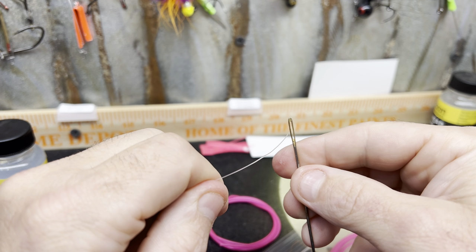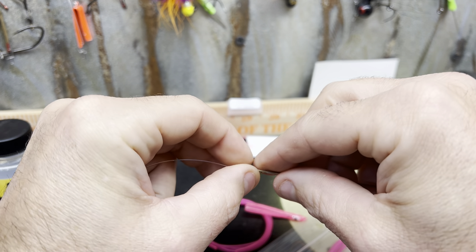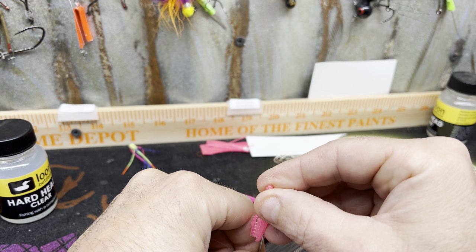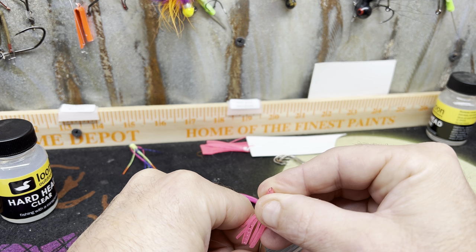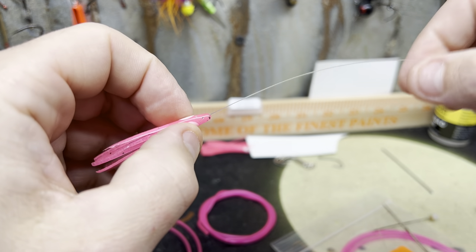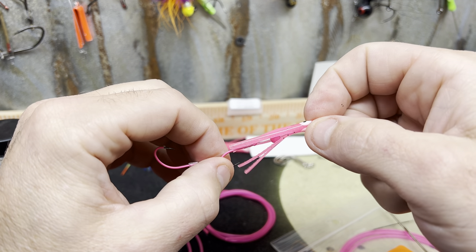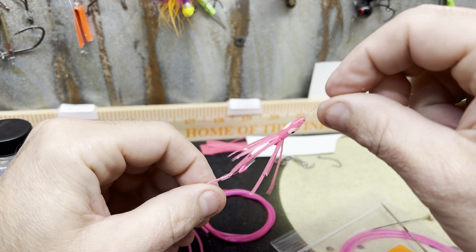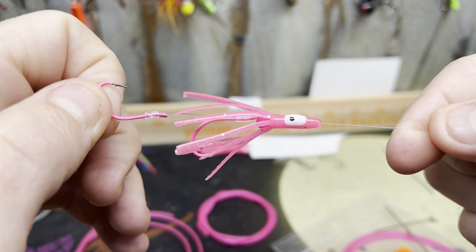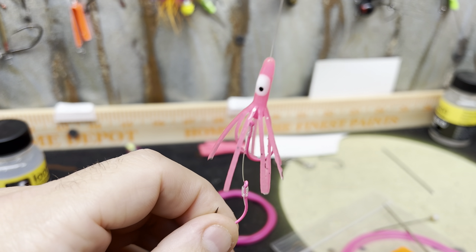Whatever needle will fit this 15-pound line through, plus a 5-millimeter bead — this is a radical glow bead. Put the end through and fold it over. I don't like cutting the tip off. Try to get it down the center as much as possible — push it down, the tag end will come out. There's a little friction on it so it doesn't just slide up and down. The 5-millimeter bead kind of spreads it out. I used to use a 4-millimeter bead, but then I was fishing with Bill Herzog and he showed me this trick — he's got a few tricks in his bag.